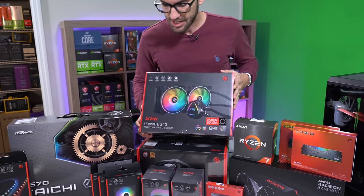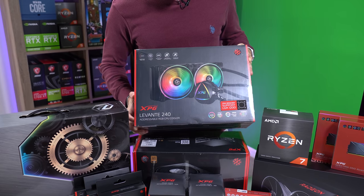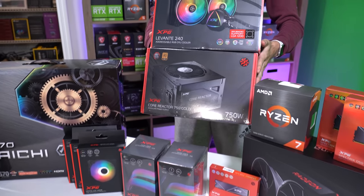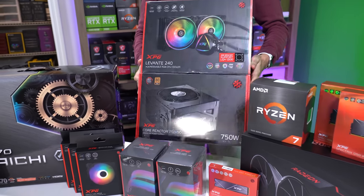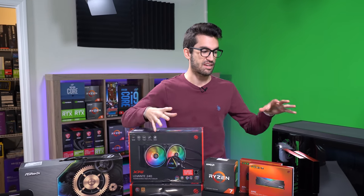First up we've got the Levante 240mm AIO. It's a pretty sexy looking rad — the fans look really good, the block looks nice, so I'm excited to build with that. We've also got what they call the Core Reactor — that's an 80 Plus Gold 750-watt power supply. It looks super compact as well. I love 750-watt units that aren't very large; they don't take a lot of space in the case.